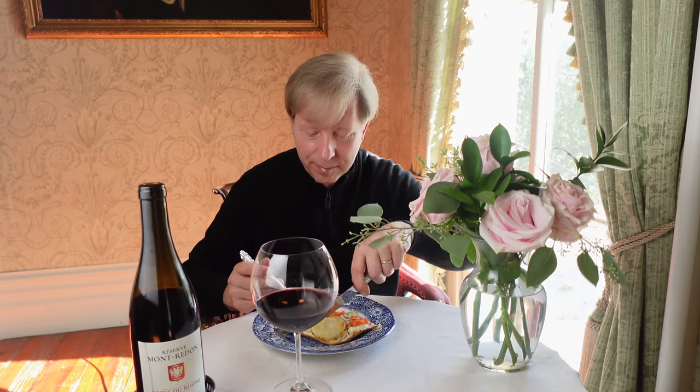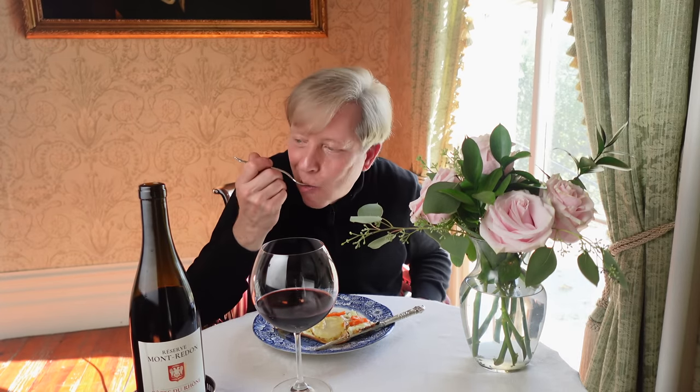I cannot wait to dig into this root veggie pizza — and you can certainly eat the pizza out of hand, but I'm going to use a fork and knife. This is spectacular. Truly spectacular — of course the crust is crispy, but the root veggies, I don't know, they just transform themselves into something magical when they're roasted and then put on top of a pizza crust on a bed of ricotta cheese and chopped garlic.